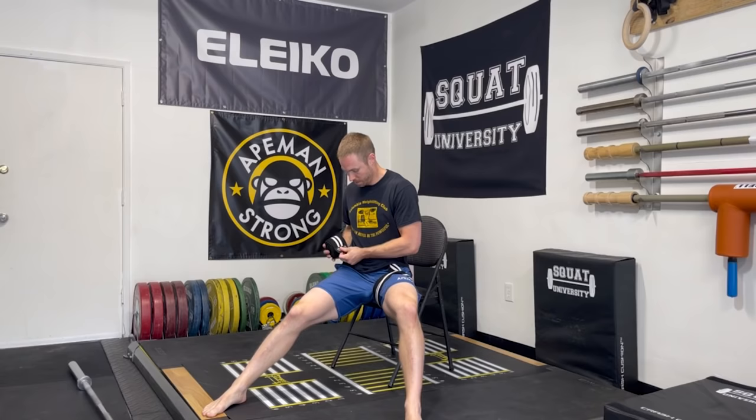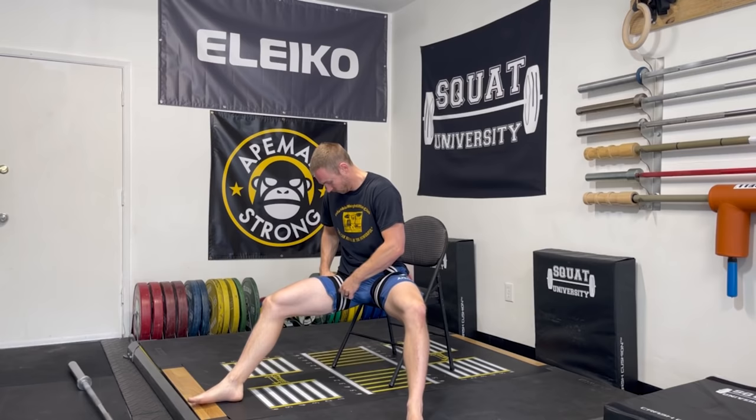Let's talk about how to perform BFR. We need to start by finding your LOP. The simplest method is to fasten a strap around the arm or leg and pull it to a 7 out of 10 level of tightness, called practical BFR. This method is very easy to perform and also cost-effective. However, there are some big downsides, as you'll soon see.